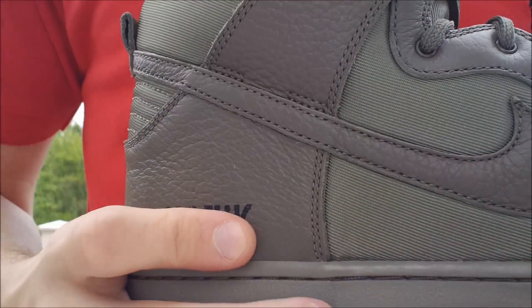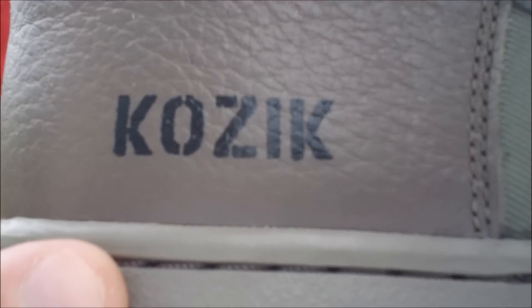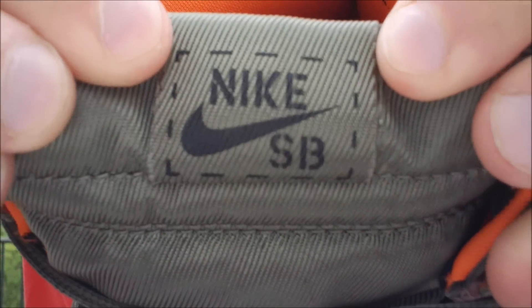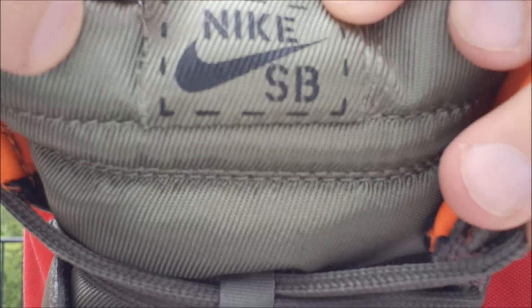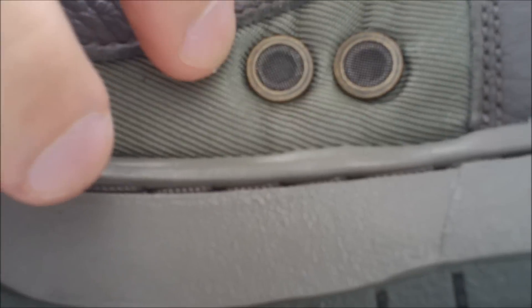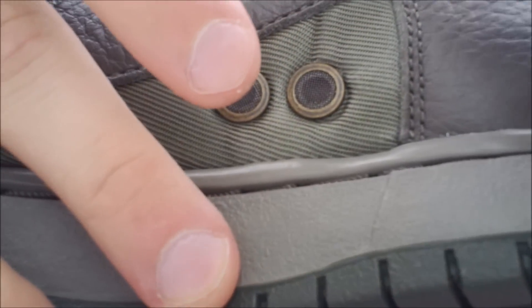On the exterior of your right shoe, on this back panel, you have Kazakh in that black military-inspired font. On the tongue, it comes up to your black Nike SB branding on a nylon tab right there with the box around it. These vents on the interior are — I heard they were supposed to be from an airplane. They have a bronze around them with a little bit of rusted on the inside. It's a nice feature, a cool little touch.